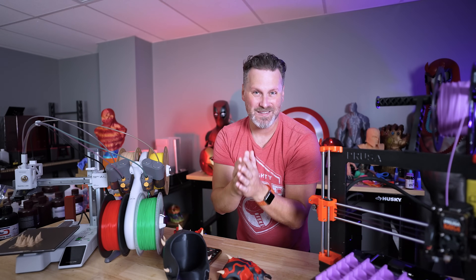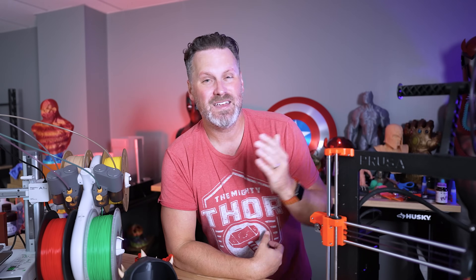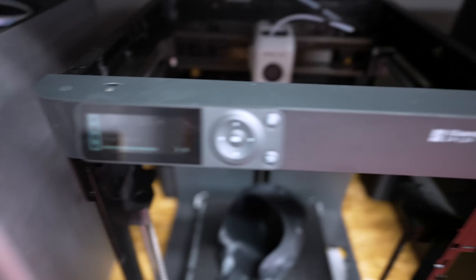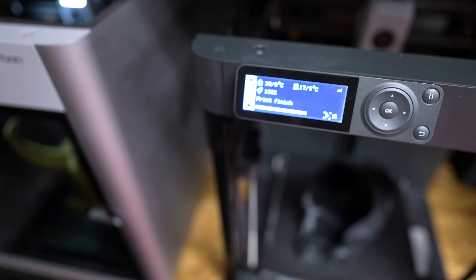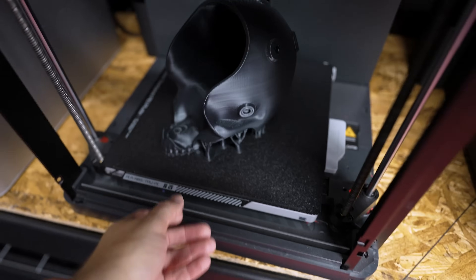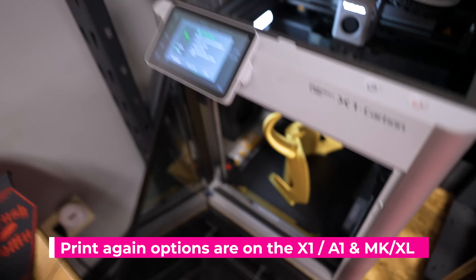I don't know if I'm the only one that cares about this, but maybe I am — and that's why I'm making this video. Another thing that drives me nuts about the P1P and P1S is that there's no direct reprint option on screen after the job finishes. Thankfully, with the new touchscreen on the A1 Mini that is an option, but the print time still isn't correct.